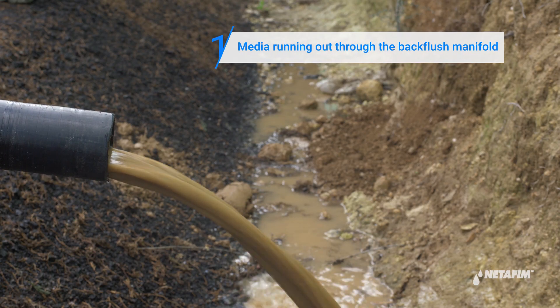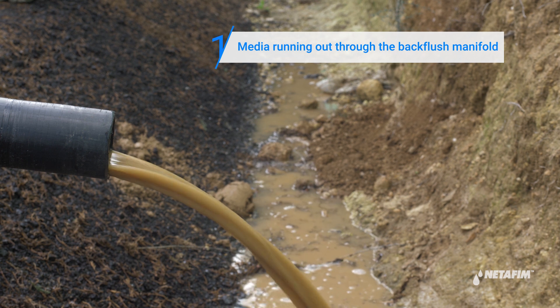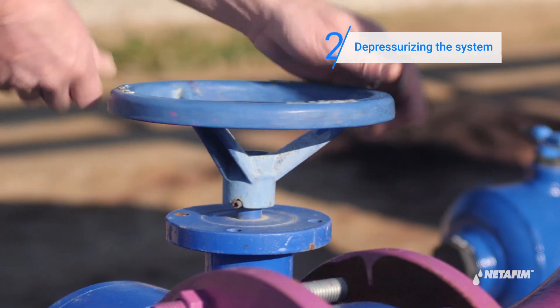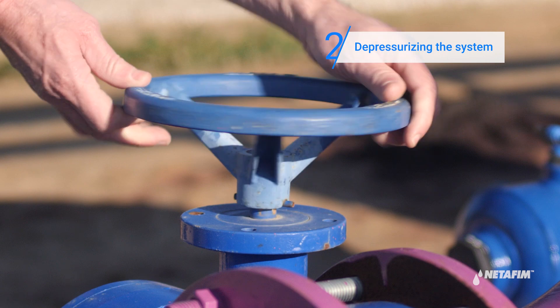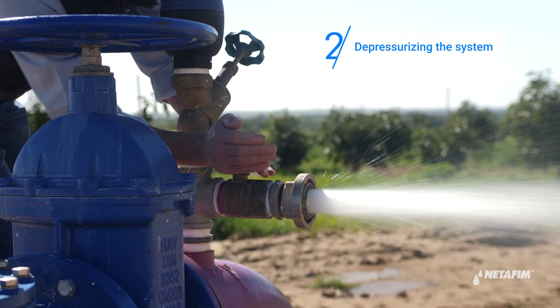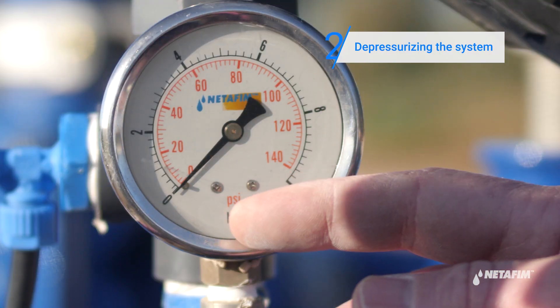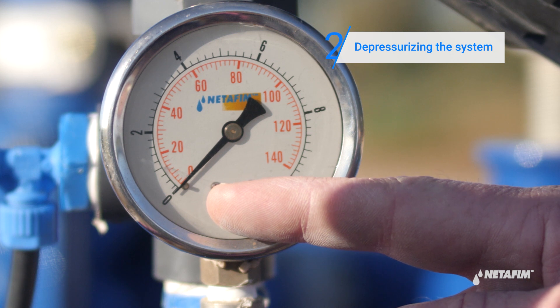In the case of media running out through the backflush manifold during a backflush cycle, you should perform the following steps. Begin by releasing pressure from the system and draining it. Turn off the water. Open any downstream valve to depressurize the system. Now verify that the pressure gauge is at zero before proceeding.